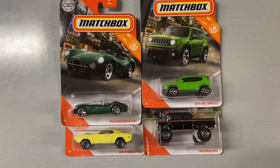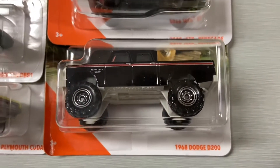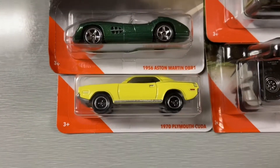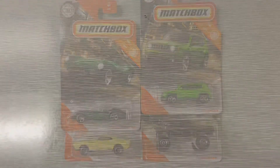What's up guys, today we're gonna be opening these four Matchbox cars that I got from Walmart. We've got the 1968 Dodge D200, 2019 Jeep Renegade, 1970 Plymouth Cuda, and the 1956 Aston Martin DB1. So let's get these open.